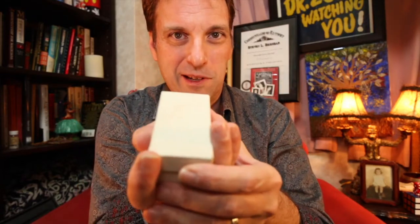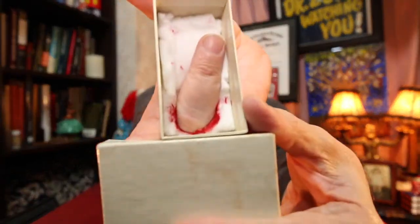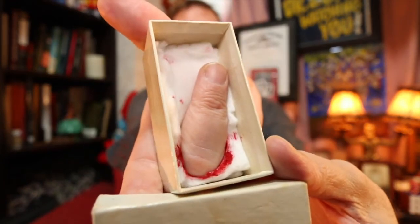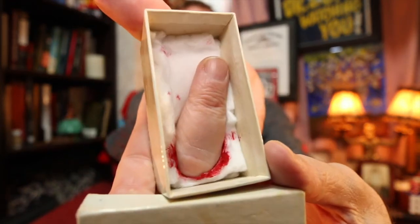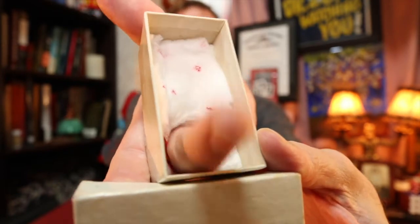So, what is in this mysterious box? I'll show you. Don't be afraid. It is a cut off finger, which we told them was a fake finger that I had created to make look real. When they touched it, it jumped out at them.